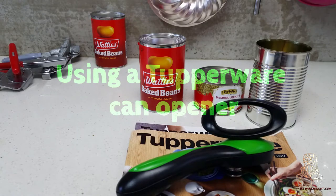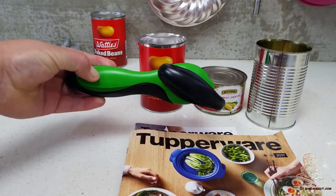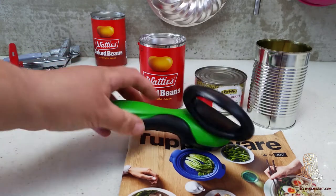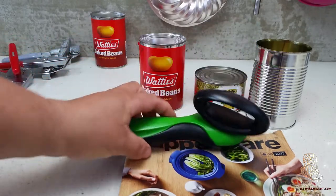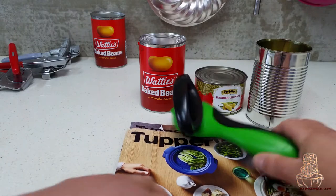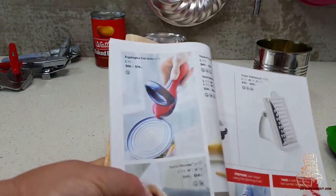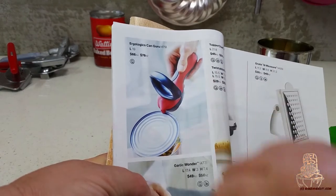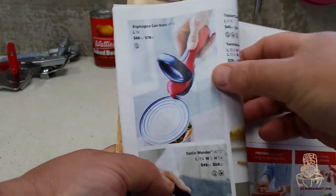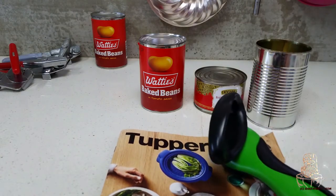Good morning everyone, Rachel here, just going to do a quick video on using your Tupperware hand opener. This is mine, it is about five years old now — it is the best hand opener I've ever used. I am a left-hander and I found this to be the best hand opener that suits me. Mine is green, which is an old color; if you go to the current catalog you will see that it is red. This is priced at sixty-six dollars Australian dollars and it has been the best investment I've had in can openers.